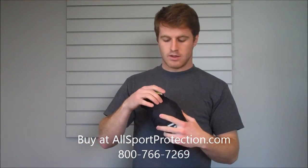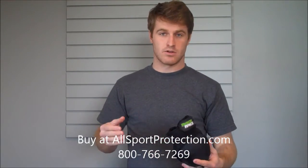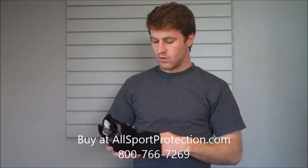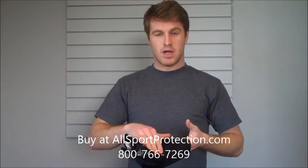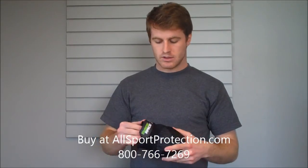In between that D3O soft material there's also some neoprene padding to make it extra comfortable. It's perforated so that it has moisture control — it's going to keep you dry. On the back of this elbow we've got some elastic down here to keep it snug, and we've got some mesh backing right behind your elbow and just one single strap on the top to keep it up there so it's not going to slide around.